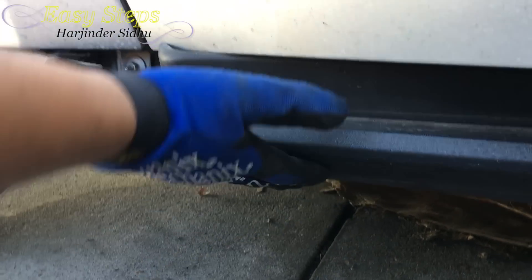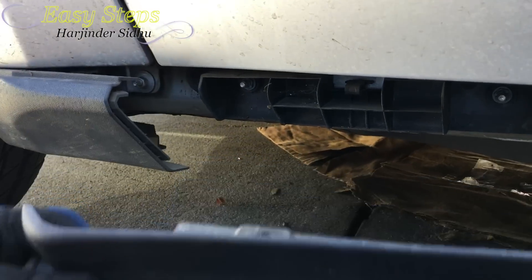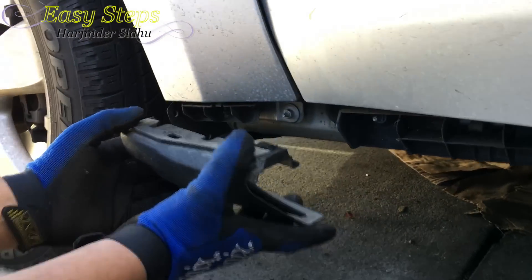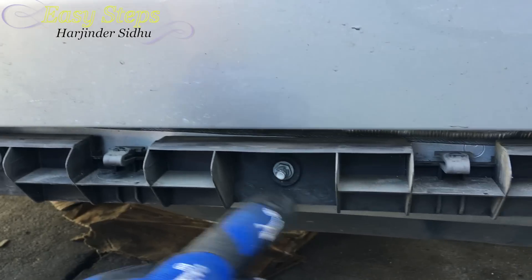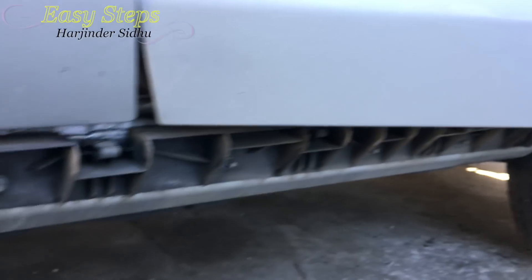For the front, there are going to be two pieces: this long main one — once you pull the last clip it comes off — and then for the small one, same thing, it just pulls right out. We're going to remove the 10mm nuts here to remove this plastic guard; there's going to be one, two, three, four, five, and five on the other one.